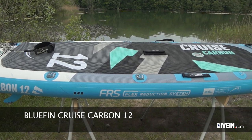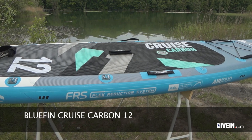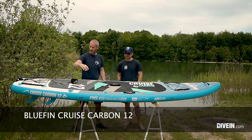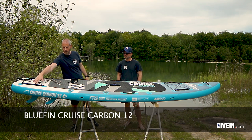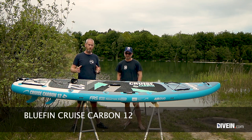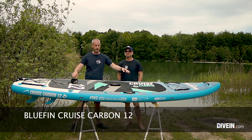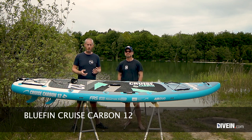Let's run through the features from the beginning. We have handles at the front, back, each side in the middle, and even at the cargo areas. So there are plenty of options for pulling this one out of the water or carrying it. You also get a carry handle that you can attach to the D-rings, making it easy to bring the board in and out of the water.